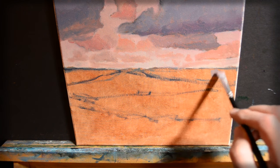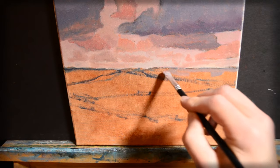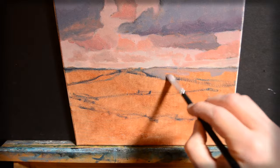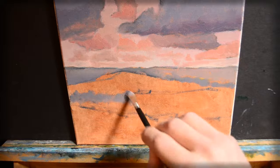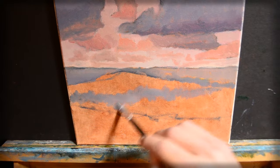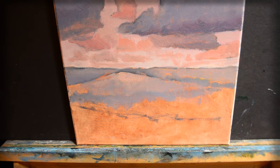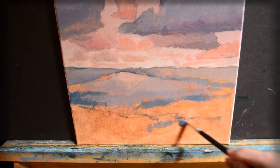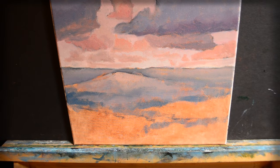Next, we're going to work on the water. I'm just going to put that in.